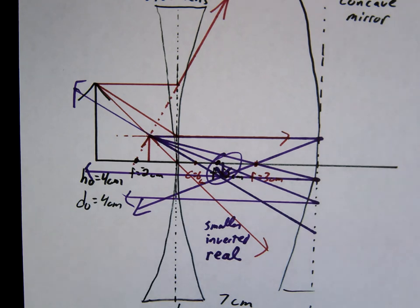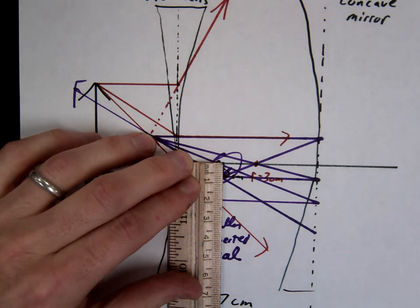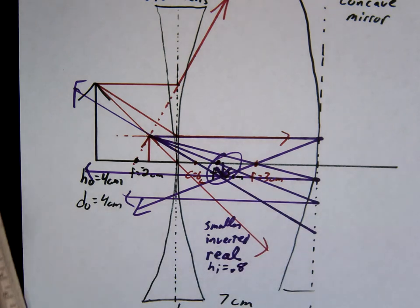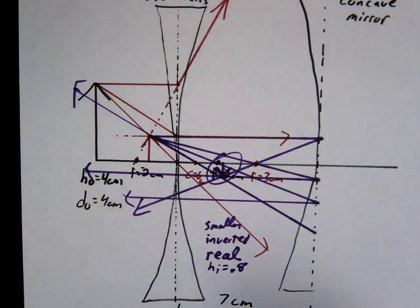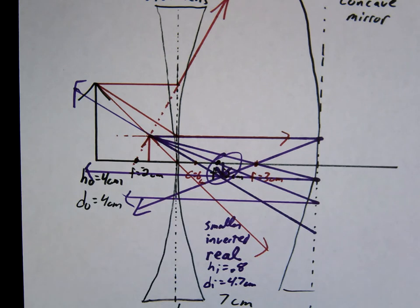Let's see what we should have gotten mathematically — actually, let's just measure and see what we got. I'm getting an H of 0.8 — I'm going to go with 0.8. Hopefully you're in that ballpark. The DI — I'm going to measure the DI from the mirror, just because I know mathematically that's going to be my final result. I'm going to go with 4.7. Sometimes in the problems they'll ask you with respect to something — the mirror or the lens — so you just do whatever they're asking about. Let's do the math — see if you can solve it on your own.